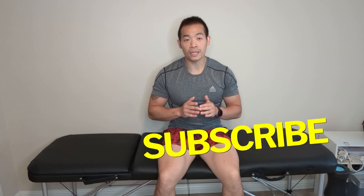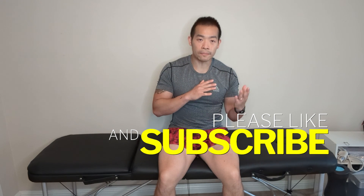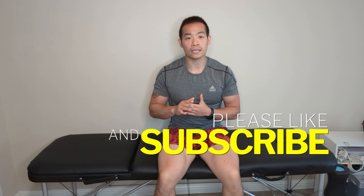If you have any questions, feel free to let me know in the comments. I love to make videos like this, and to keep growing this channel organically, click that subscribe button so you never miss out on any of these other trainings. I'll see you in the next one.